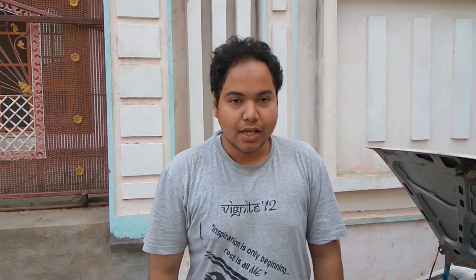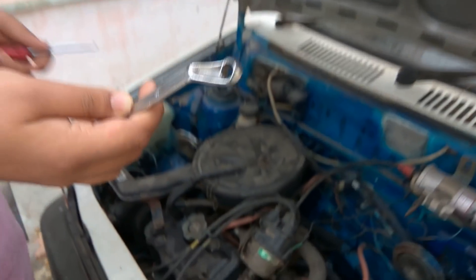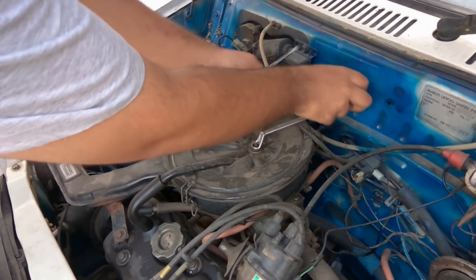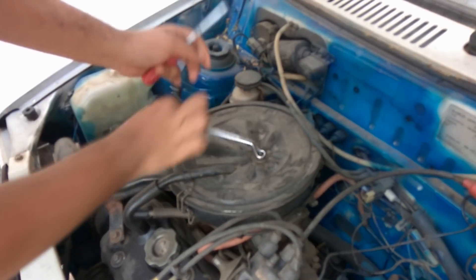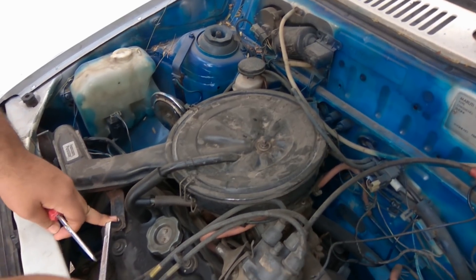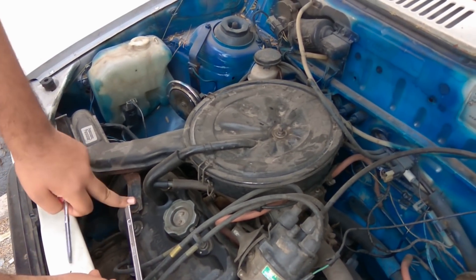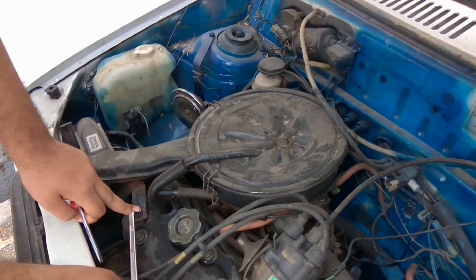The first step to carburetor tuning is to take your air filter off. Remove the two screws and take the air filter off so we can start. Use a size 10 wrench, remove the top screw, and there is another screw on the side which you need to loosen so that you can remove the air filter.